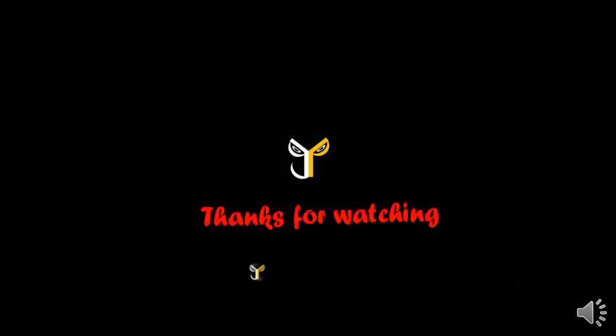Thanks for watching J.P. Store. Like and subscribe this video. Subscribe our J.P. Store channel. We'll see you next time. Thank you.